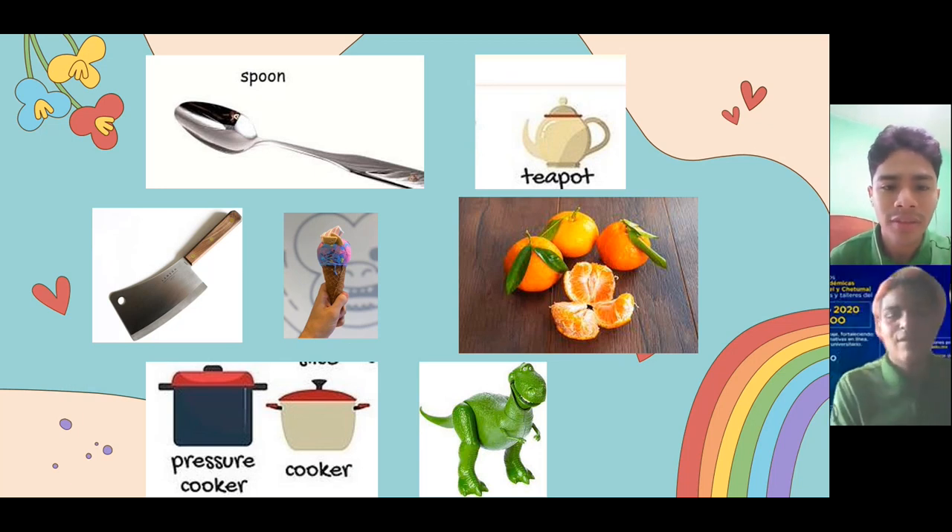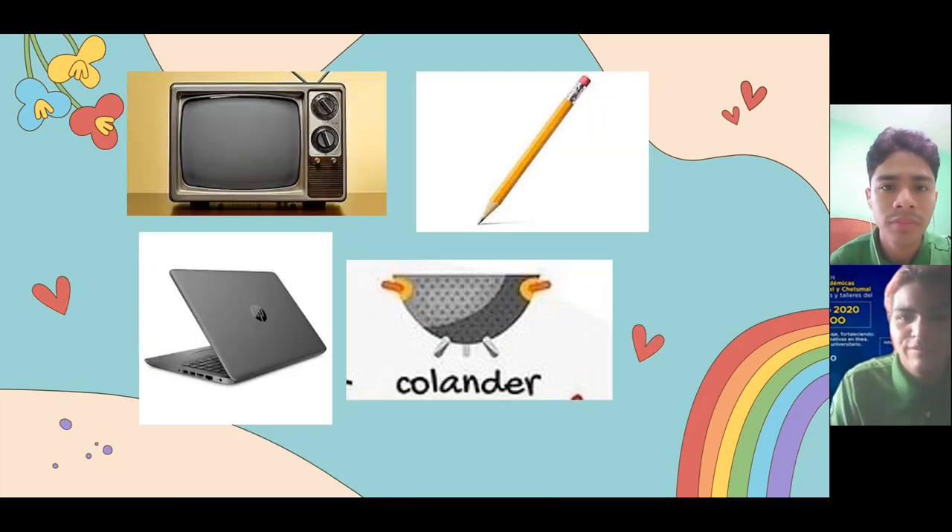I have finished. Let me see. What did you identify? A spoon, teapot, cleaver, freezer cooker, and cooker. Great, excellent job. The next group. Only a colander, teacher. Great, excellent.